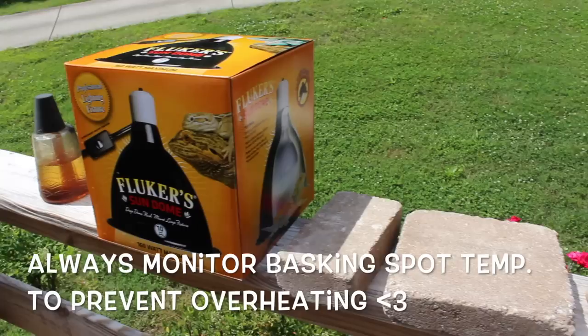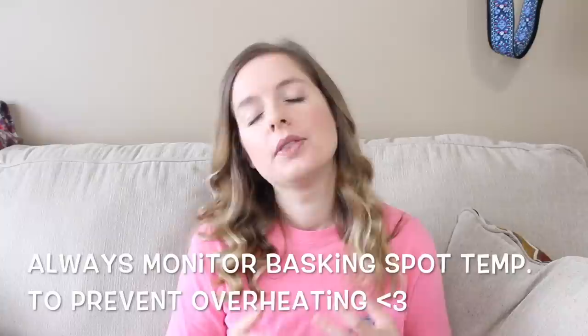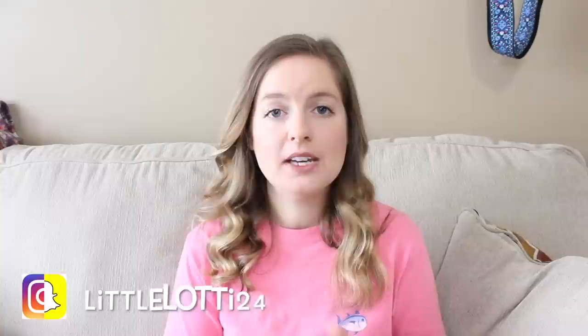Another very important part of setting up your turtle enclosure is making sure you get a proper basking light. I decided to get a ceramic Flukers dome for Koa's enclosure, as well as a mercury vapor heat and UVB bulb. What I love about these bulbs is that while they are on the more expensive side, they give you both heat and UVB in one. You want to make sure you have a ceramic fixture to screw that bulb into so it doesn't overheat and cause a fire.